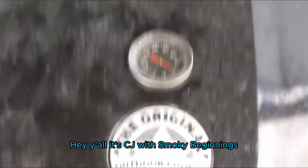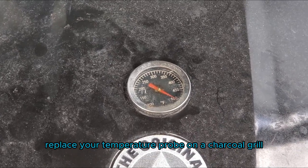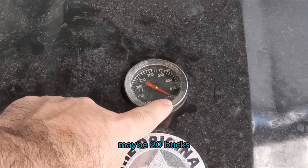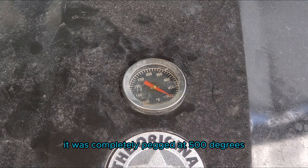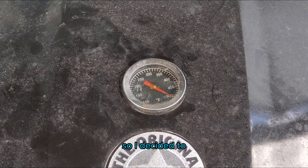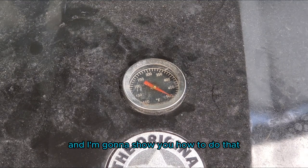Hey y'all, it's CJ with Smokey Beginnings and today we're going to be going over how to replace your temperature probe on a charcoal grill. I picked up this grill at a garage sale for like 15, maybe 20 bucks and I noticed the temperature probe was not working. It was completely pegged at 500 degrees regardless if it was in use or not. So I decided to replace the temperature probe and I'm going to show you how to do that. Pretty simple.